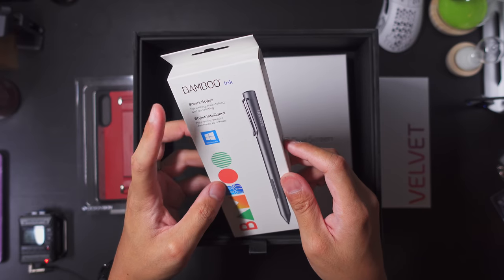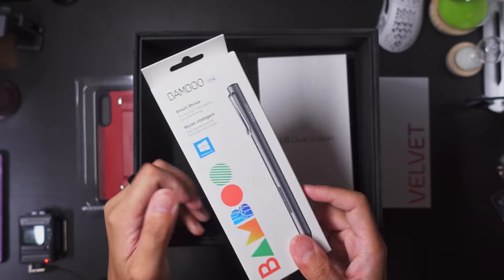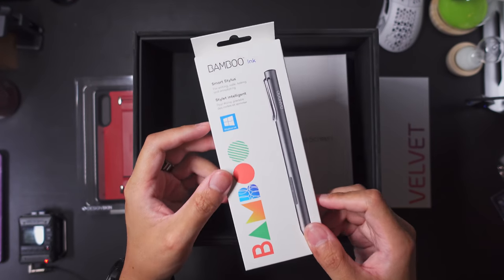We have ourselves a bamboo ink — a bamboo pen. The reason why this is in here is because the Velvet and the dual screen case actually support this level of stylus support.